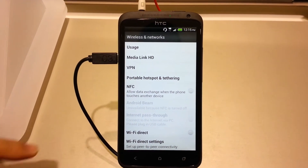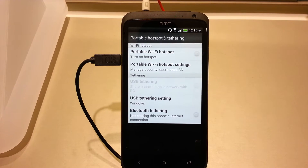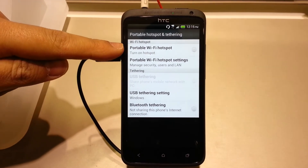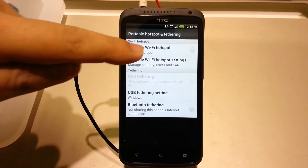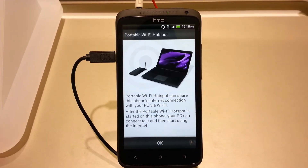You'll see there's a portable hotspot and tethering. If we click on that, you have two options. You can turn it on, but what we'll do first is actually set it up. So we'll go into the settings there and hit OK.